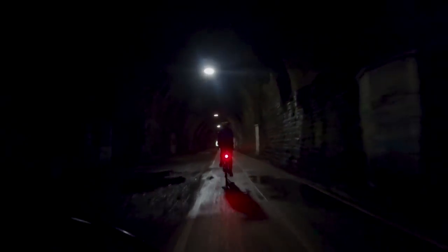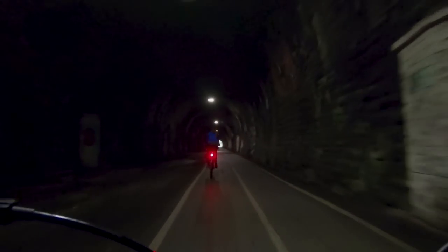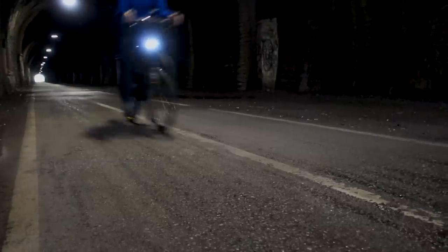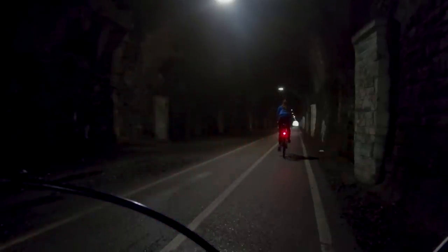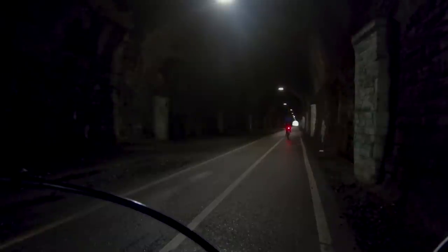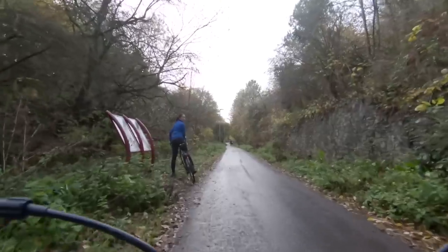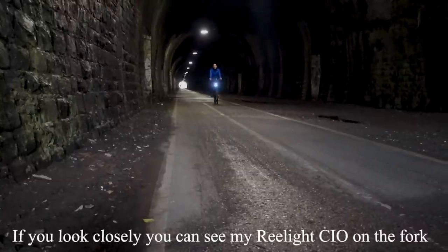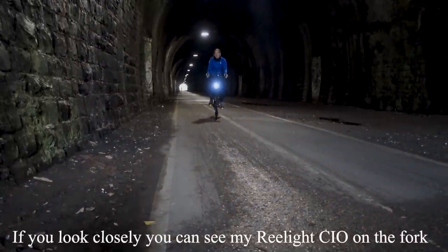They are fantastic lights. You get on your bike, you ride — nothing to turn on, nothing to turn off, and no batteries to run out. I absolutely love these lights and the fact that I can just hop on my bike and go. These lights are also far cheaper than other dynamo lights. They run about 88 to 94 euros depending on the exact configuration you choose, which is far less than the few hundred pounds you'd spend getting hub dynamos installed.